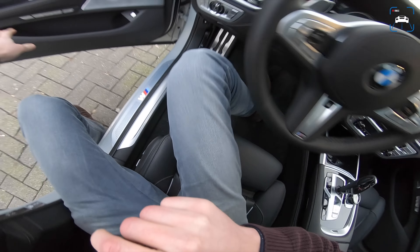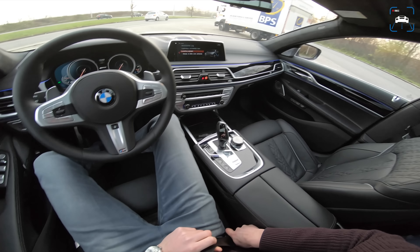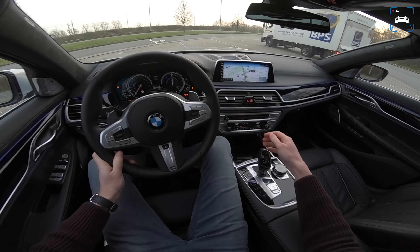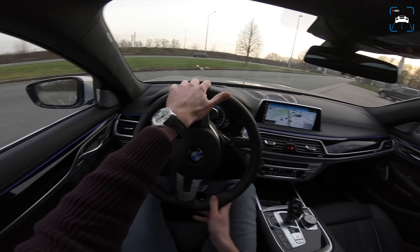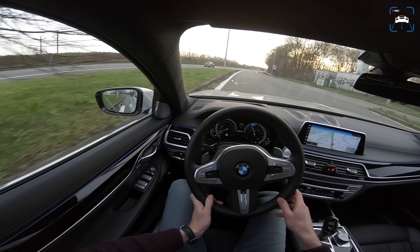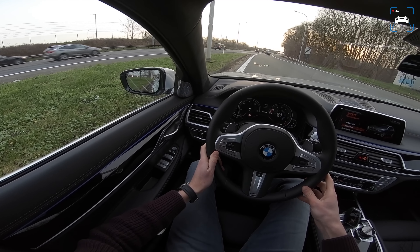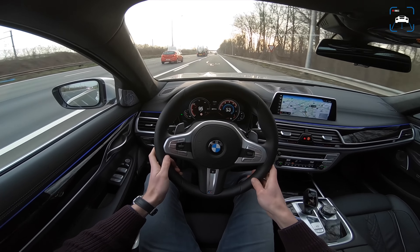We have some spectators over there and Martijn is in the back chilling — my biggest fan. Let's start it up — no engine sound of course — and we're off in fully electric or hybrid mode, but it starts electrically. Let's put it in Sport and do a little pull away onto the motorway. Wow, okay, this is actually pretty impressive.